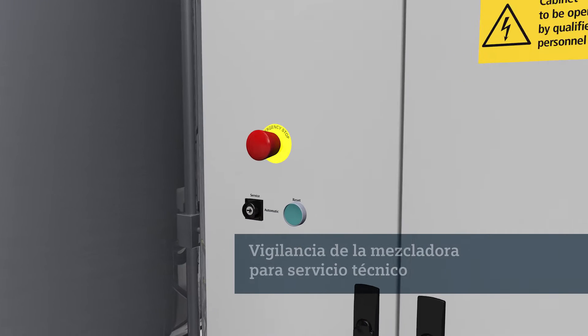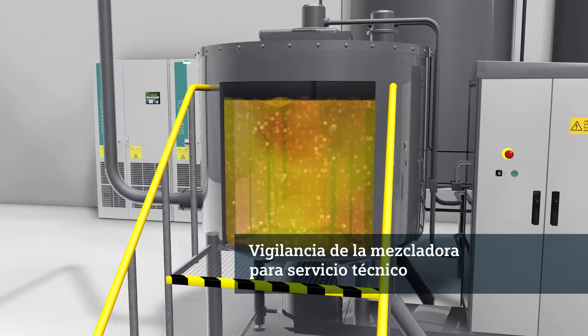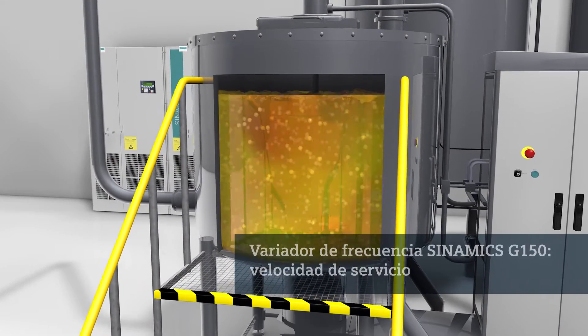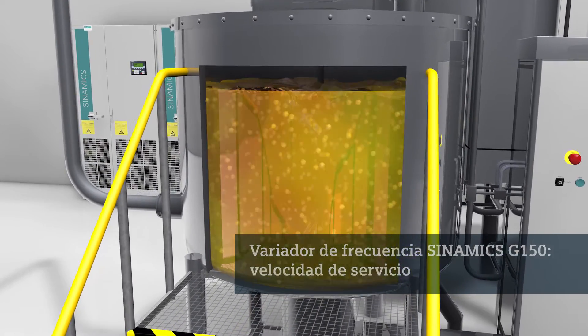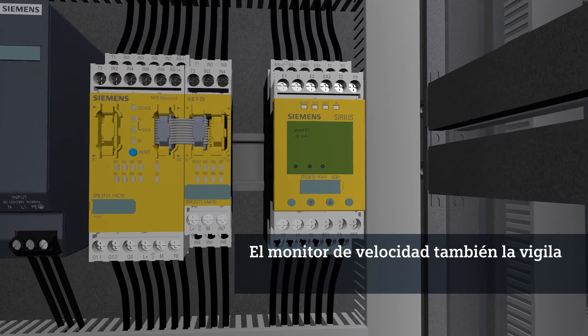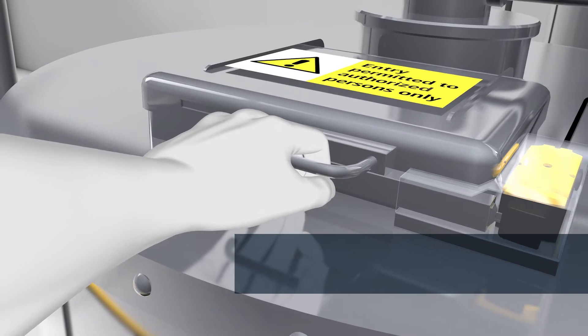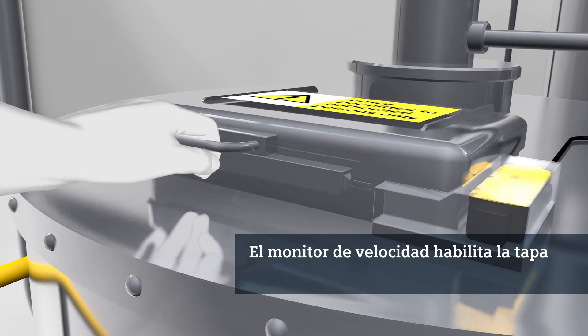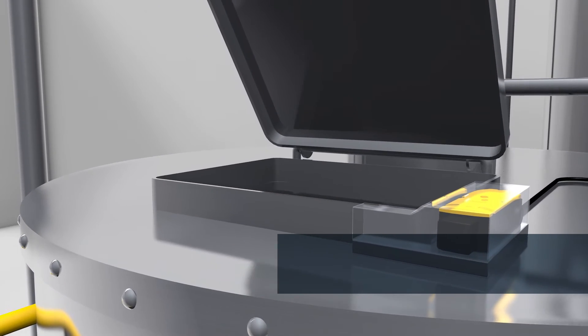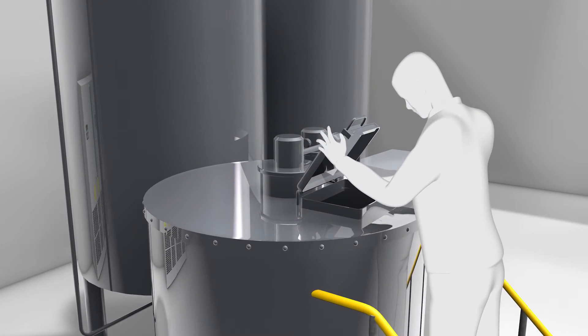When authorized personnel switch from automatic to service mode using the key switch, the system goes to the specified slow service speed. This too is monitored by the speed monitor. Only when service speed has been reached does the speed monitor enable the tumbler via the position switch, allowing the cover to be opened. An authorized employee can now check the blending process.